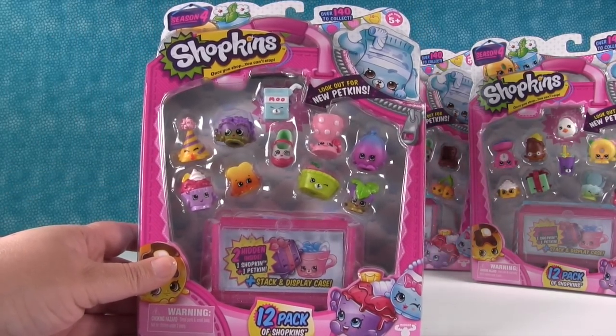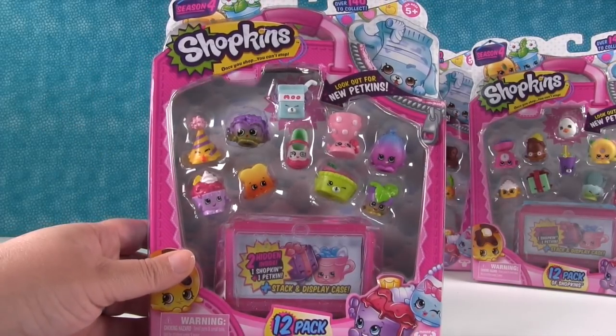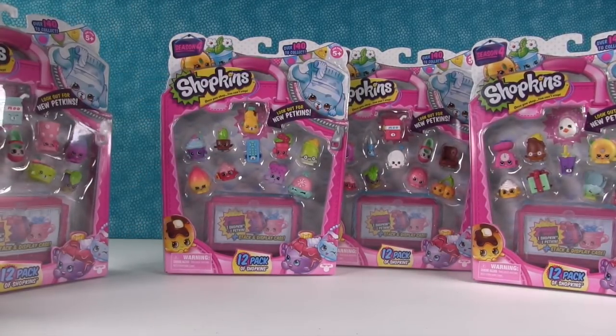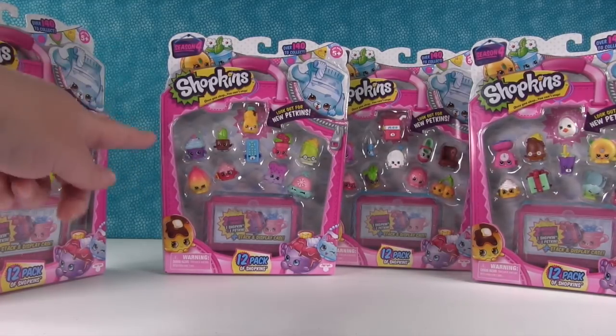Hopefully we'll find somebody new in one of these packs, hidden inside there, that we need. We're still missing a couple of Petkins. We have four 12-packs here, and one of those 12-packs is known to have a better chance of getting a limited edition. We'll see if our 12-pack has it.